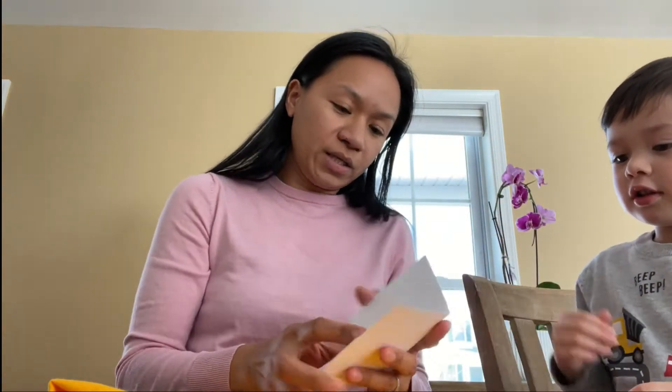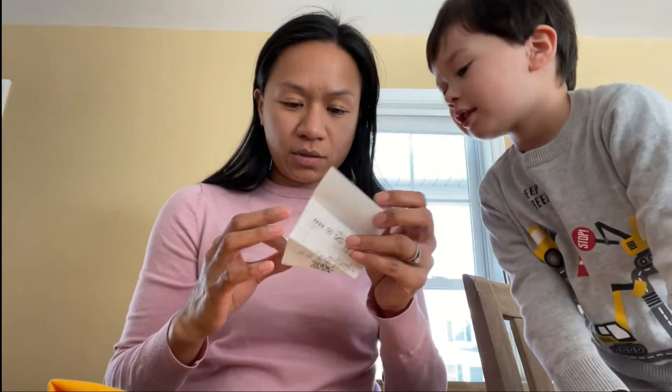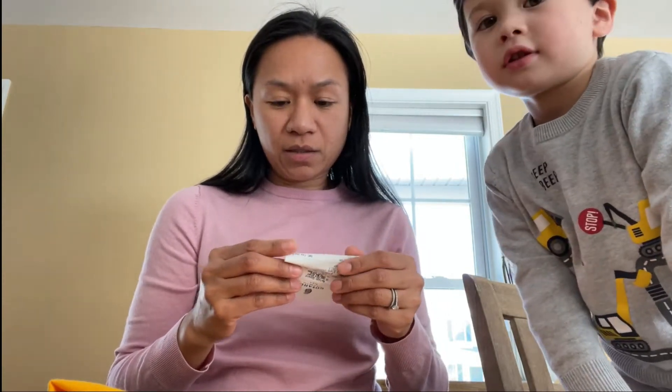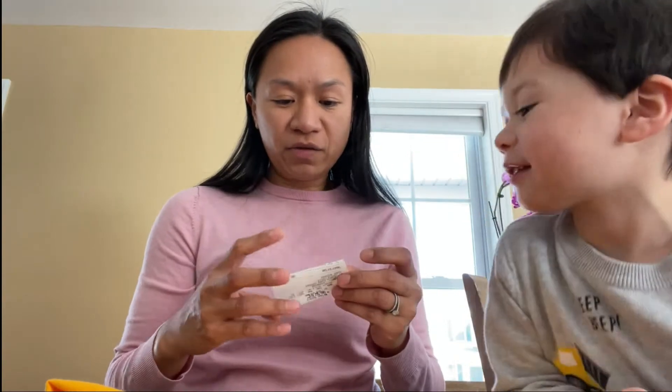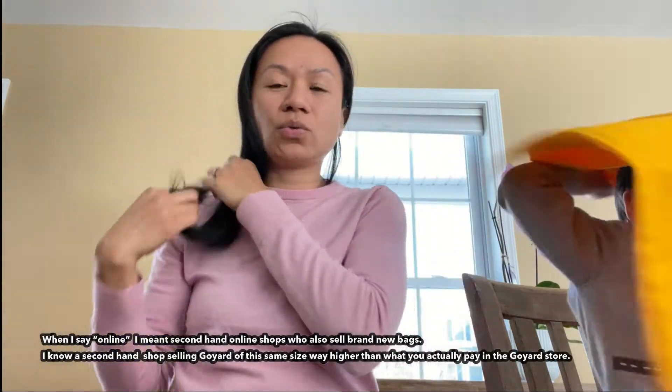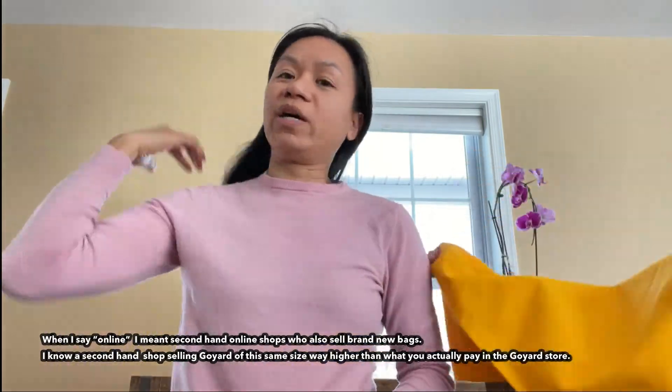I think it's just the receipt. So that was the receipt for the bag. I paid $14.95 and $30 for the shipping. It's quite cheap, compared to buying online, because people say it's really difficult to get a Goyard St. Louis, so they tend to increase the price online compared to what you normally pay at the boutique.